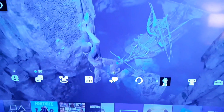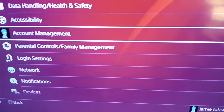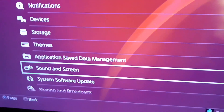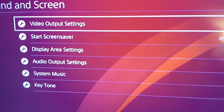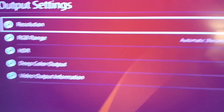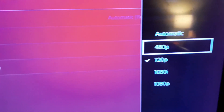Go up to Settings, then scroll all the way down to Sound and Screen. From there, go to Video Output Settings, then go to Resolution, and you can change it to any one of those options.